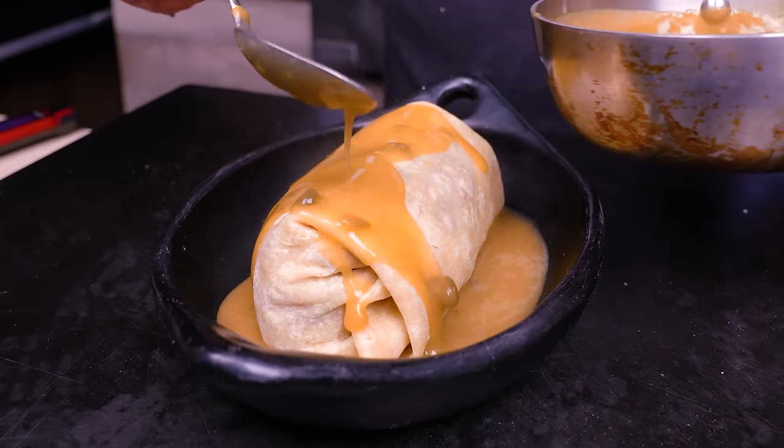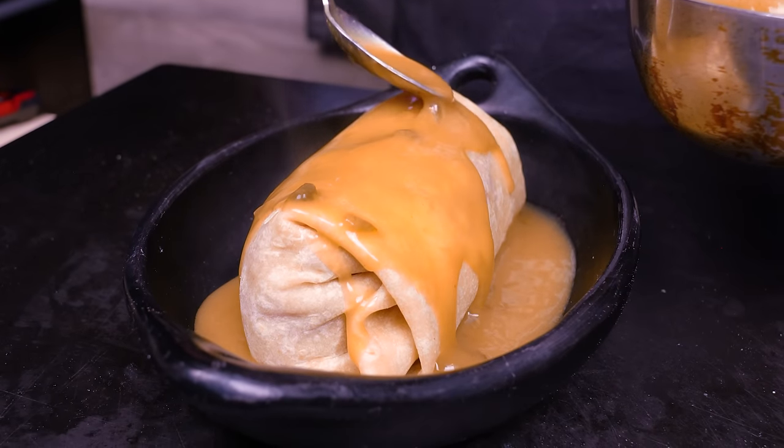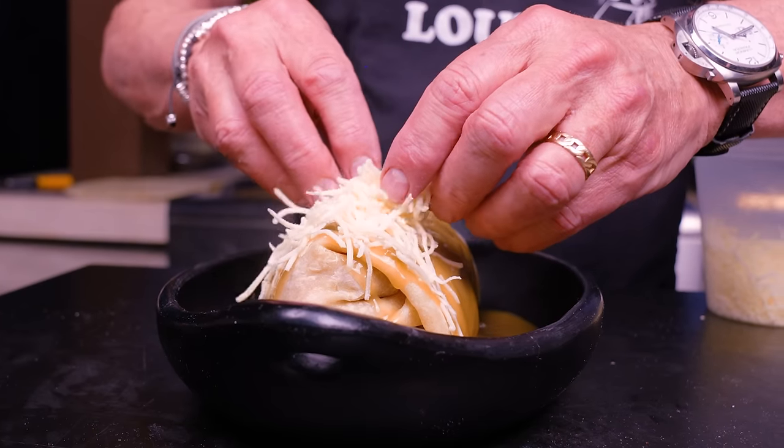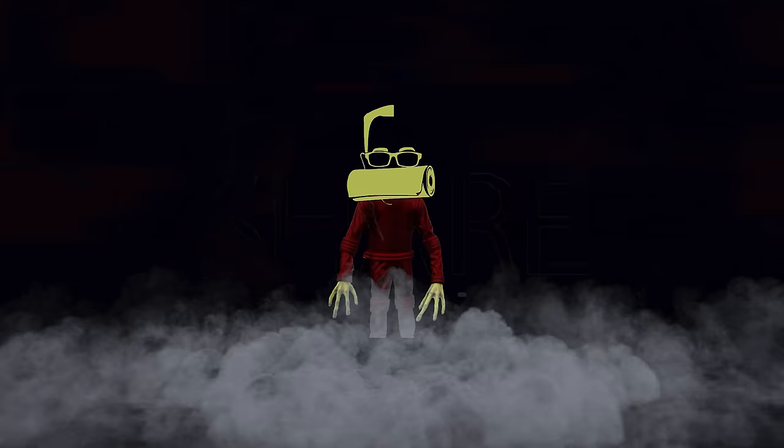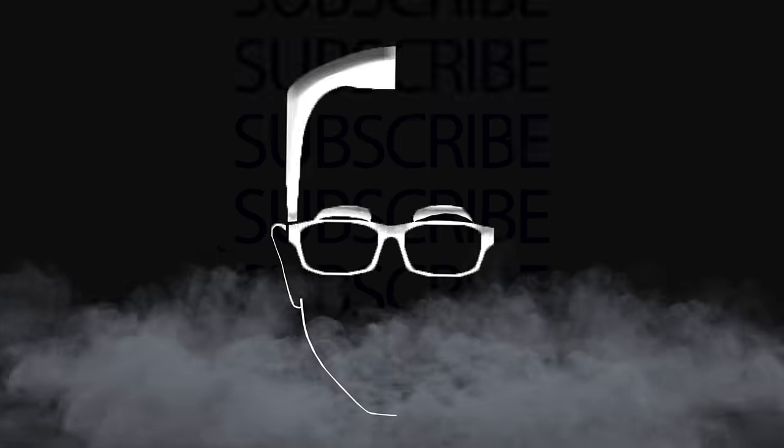We haven't made a burrito for a while, and we'll take care of that today by making what will be an epic blackened steak wet restaurant-style burrito. So maybe the term wet with a burrito doesn't sound all that great. Max was like, I don't think I like the way that sounds. But that's how I know them — a wet burrito.